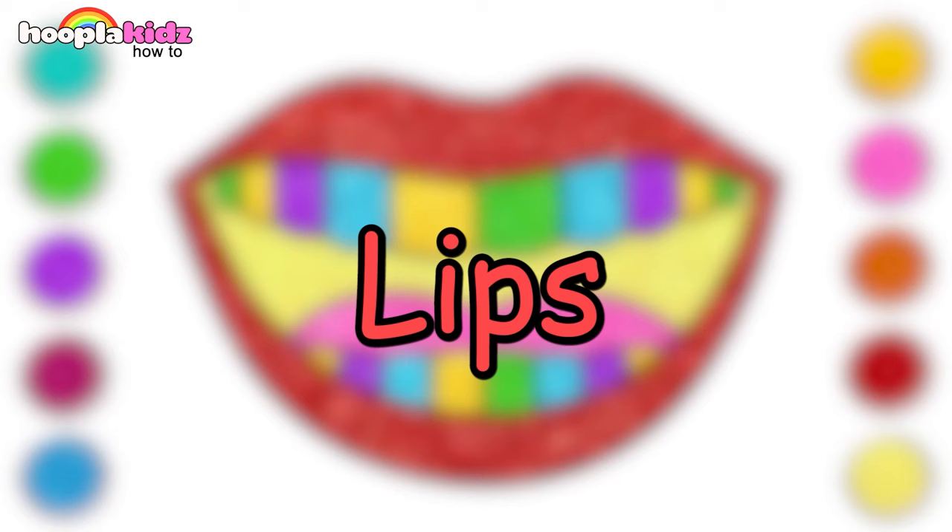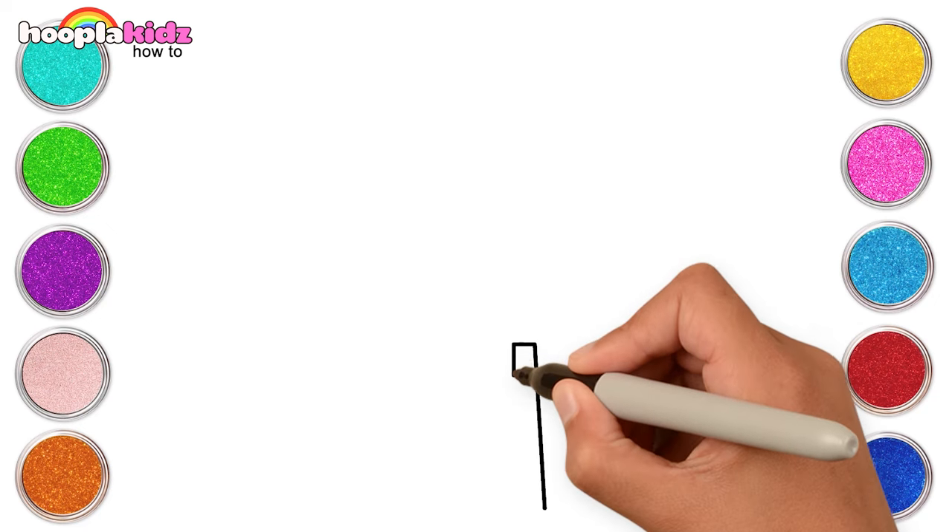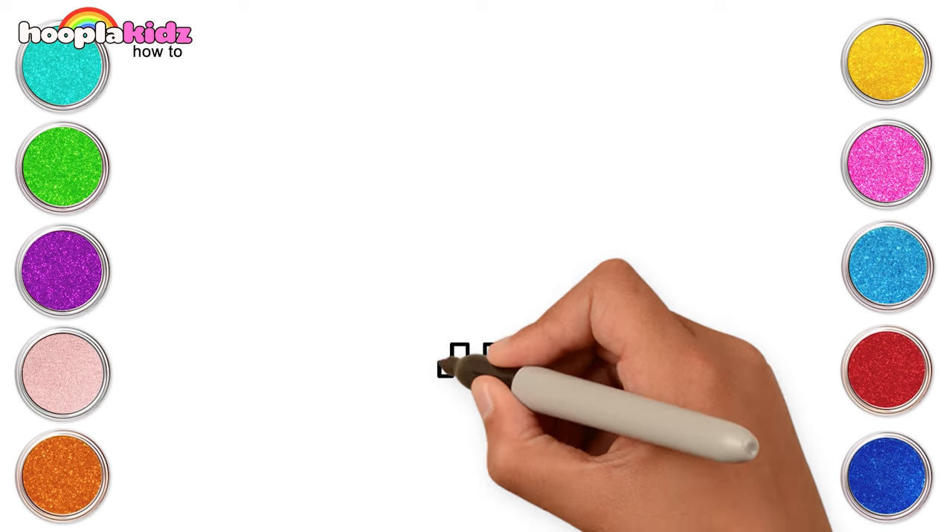This looks awesome! Bye-bye! Hello kids! Let's learn how to draw a castle today. Start with the entrance of the castle.